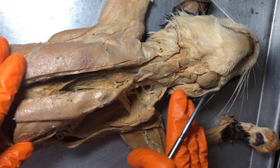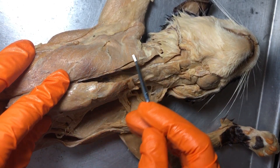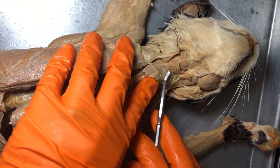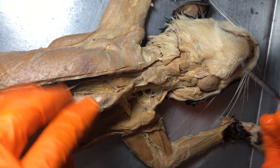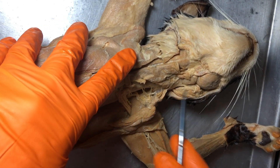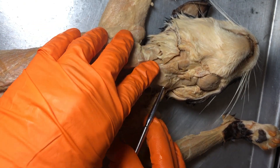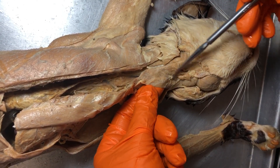Up towards the anterior part of the kitty, here we have the large pectoralis major — this would be the right pectoralis major. This muscle right here is actually called the sternomastoid, which is different from us: where we have a sternocleidomastoid, this muscle only connects to the sternum and the mastoid process on the cat. In humans, sternocleidomastoid means it connects to the sternum, clavicle, and the mastoid process — that's another difference you should be aware of.